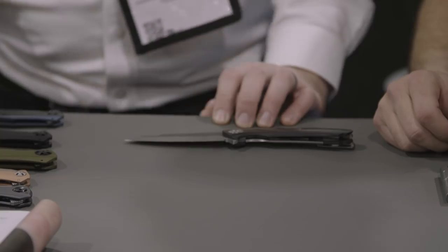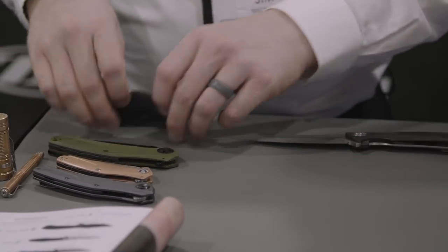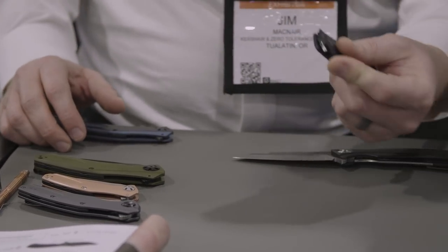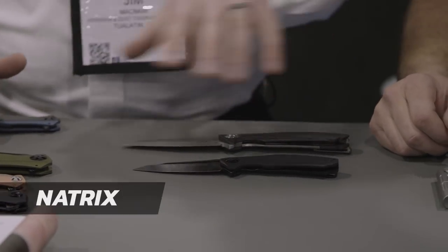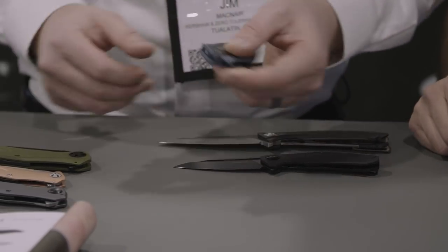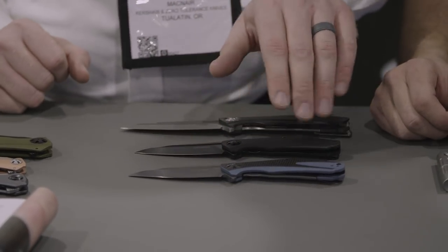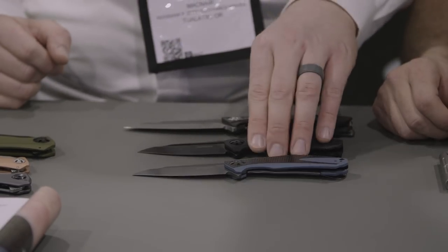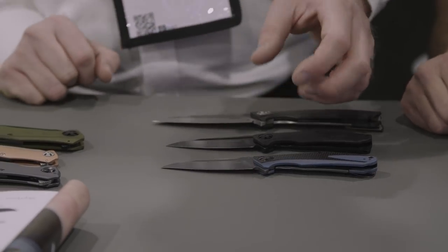A couple years ago we released a knife called the Natrix. It's been a very popular model for us, so we're doing a couple different variants this year. Starting with an all-black tuxedo model — very sleek, all black, beautiful. We're also doing a version with a gray PVD blade and a G10 handle with carbon fiber overlay — real classy look, really nice.